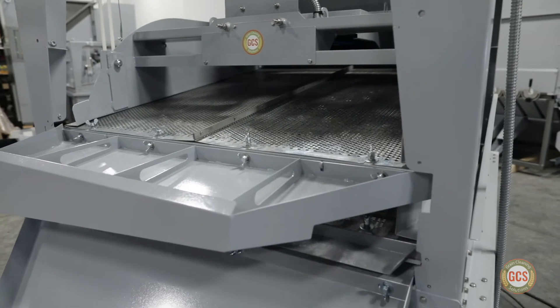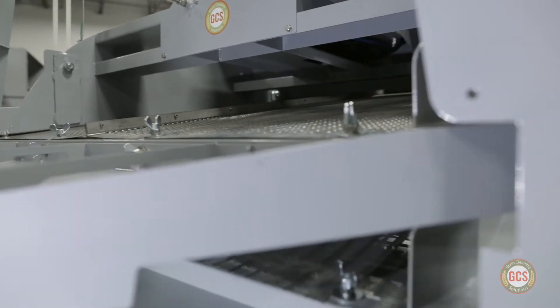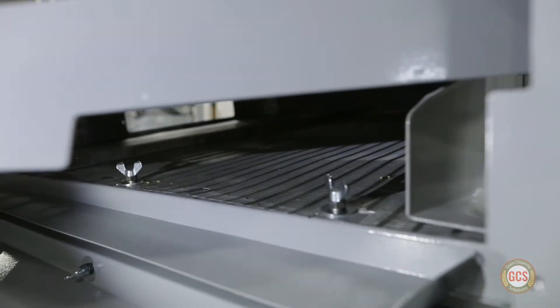The Screen Grain Cleaner utilizes a scalper screen on top and a sifter screen below, combining two operations into one, saving time and reducing complexity.